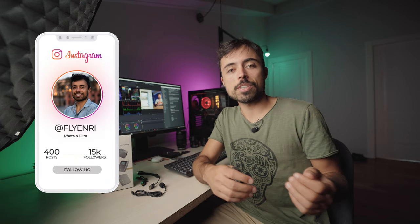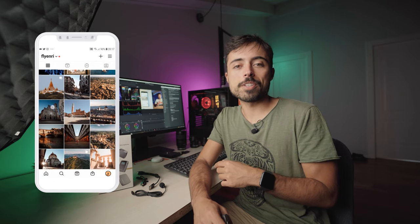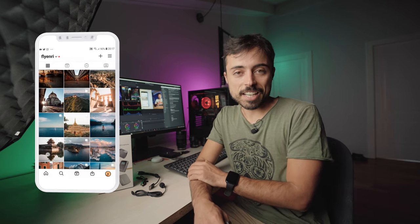Alright guys, thanks so much for watching. I hope you enjoyed this video. If you want to see a comparison of this product with others on the channel, take a look at the card here or the recommended video after this. Thanks again for watching and I'll see you in the next one. Ciao ciao!